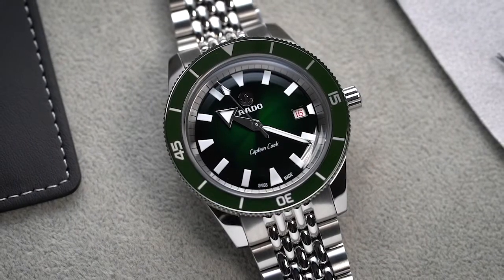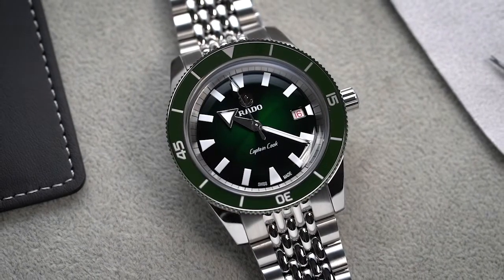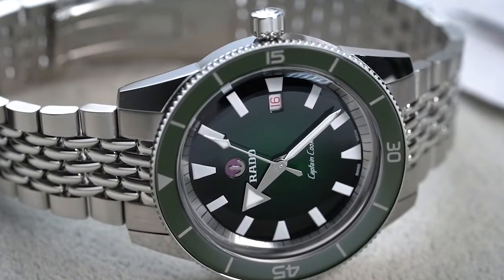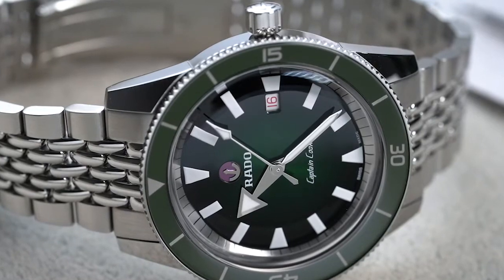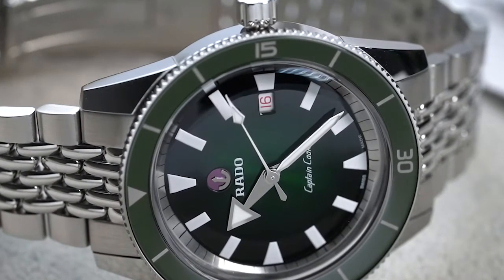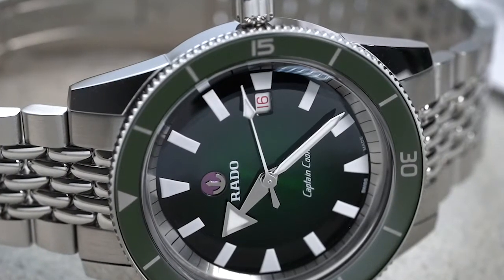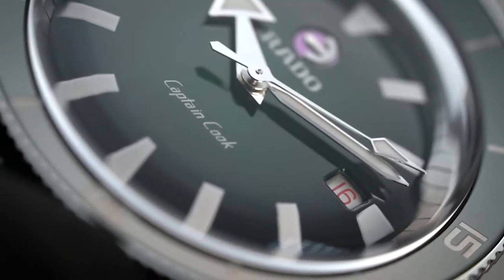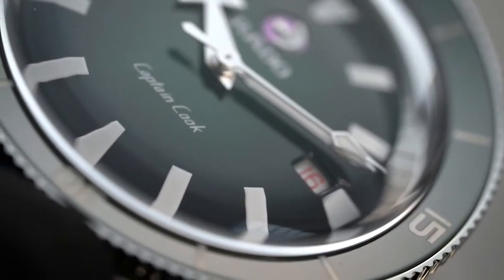The Rado Captain Cook DNA is obvious in the hour markers and set of hands. In particular, it features thick rectangular indexes that stay true to the original. Although the date window lacks a cyclops, it comes in a bright red font color that complements the green dial. You also get the same Captain Cook font that gives it a hint of retro vibe.